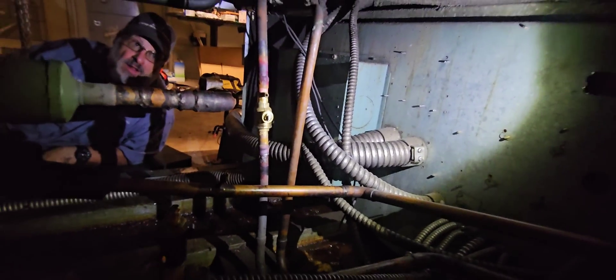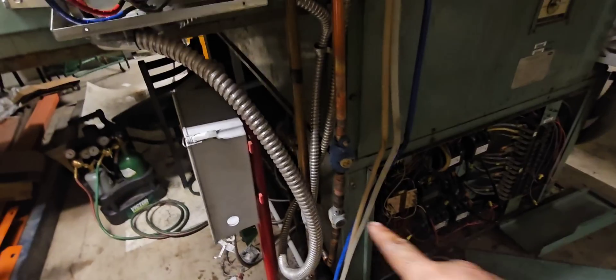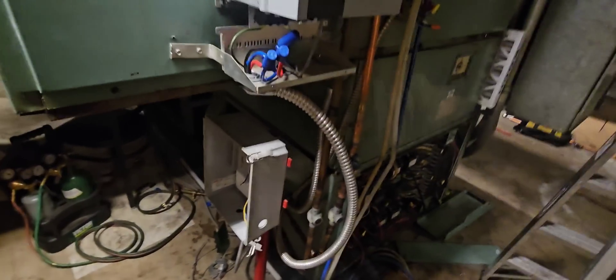Got a new solenoid in, new ball valve here — look at that pretty looking feller back there. Over on this side, he went ahead and sweated a ball valve in right there, then a new piece of pipe all the way up to that 90 up there. Still waiting on this compressor, but we still got contactors to change and a bunch of EMS stuff to do, so we'll be busy.